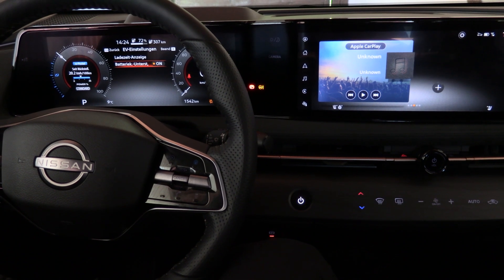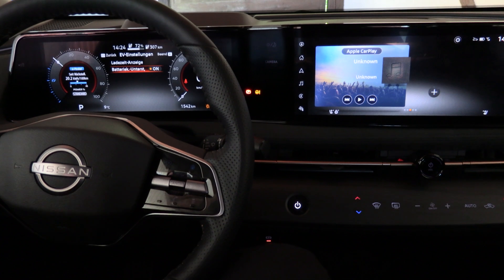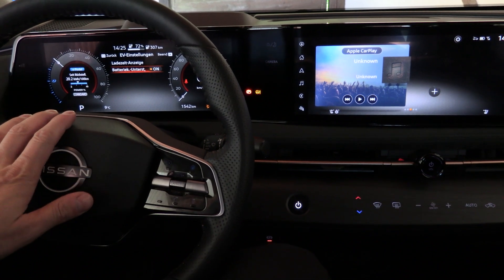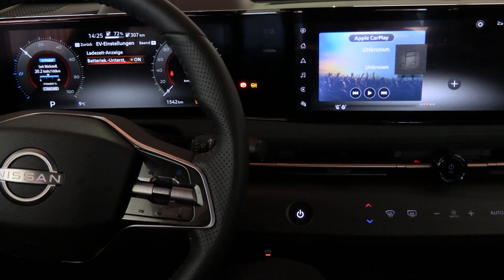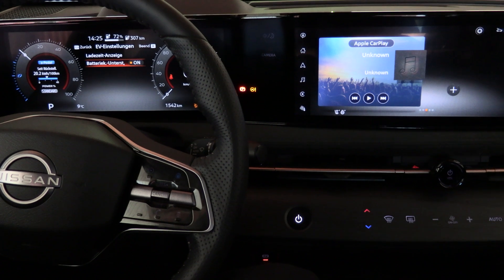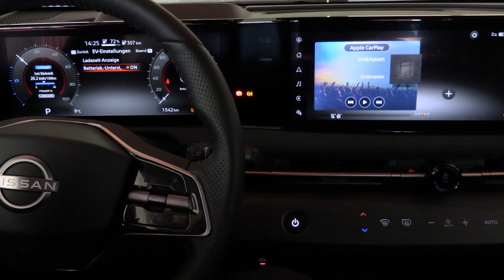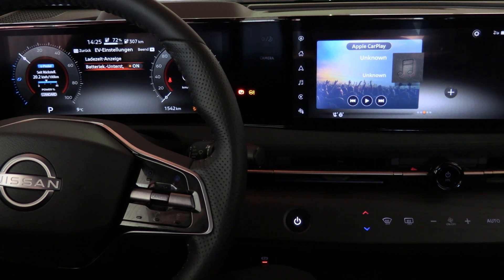Now there is this thing called preheating, and this you won't find in the instrument cluster because it's not directly part of the battery management system — not part of the driving system that you have. This falls more into the realms of charge planning.